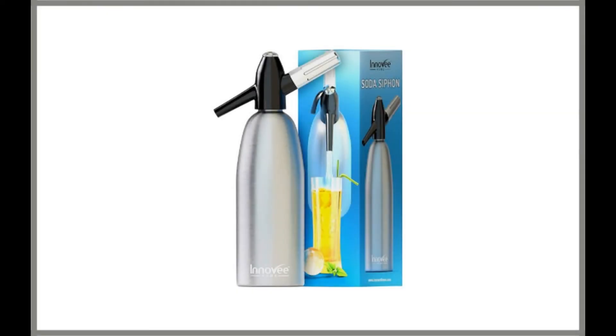Innovee Soda Siphon — our next best alternative. It will definitely make a great choice for fizzy water lovers who want a sweet spot between reliability and affordability.